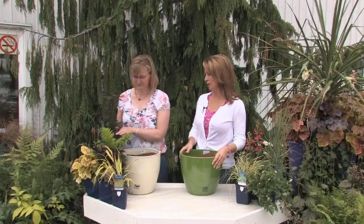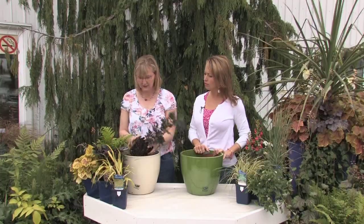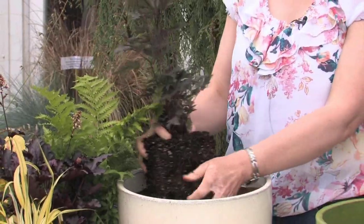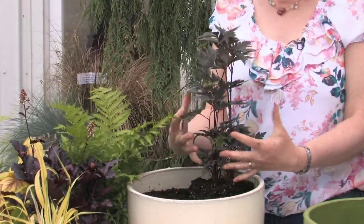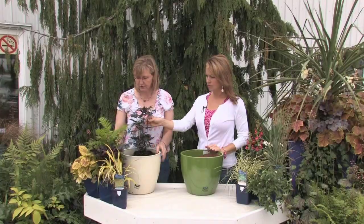Today I'm going to do a shade planter and then a sun planter. Some people have a nice mix of both, or maybe just one patio area that's all shade. For shade, you don't necessarily have to count on flower color because it's difficult to get flower color in shade. So I've worked with a lot of different textures. This is a Cimicifuga — it's an upright plant that does get some flowers, but the texture and color are just amazing.